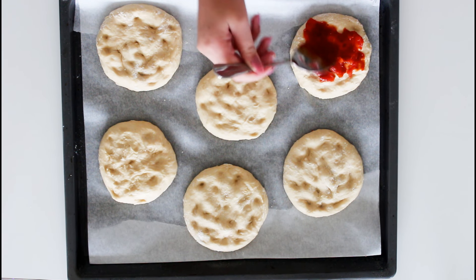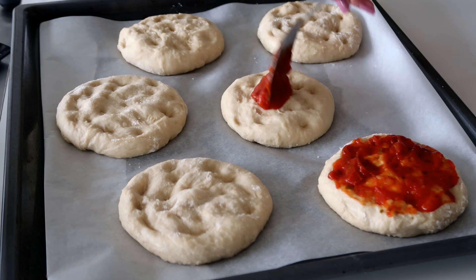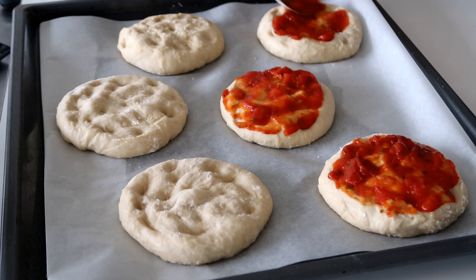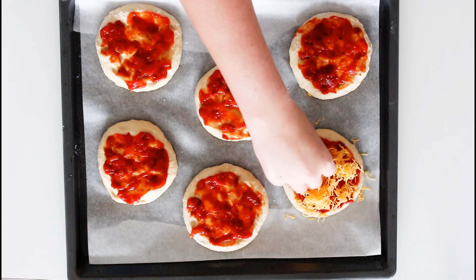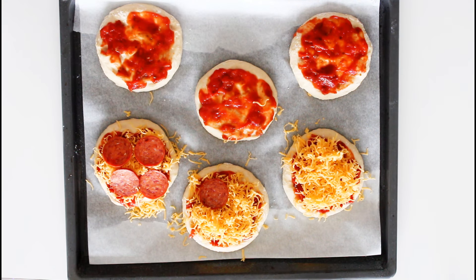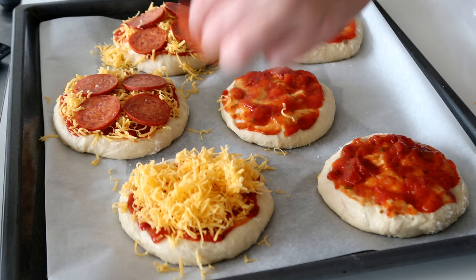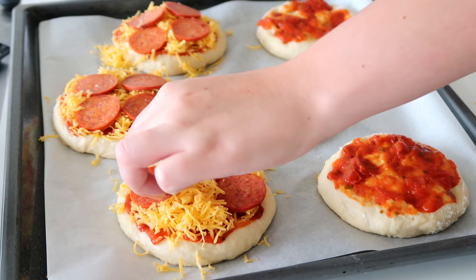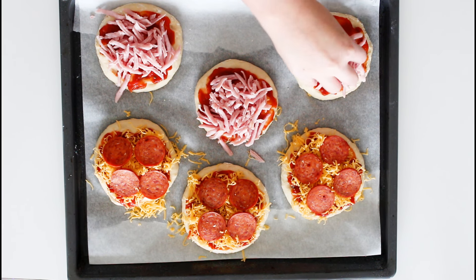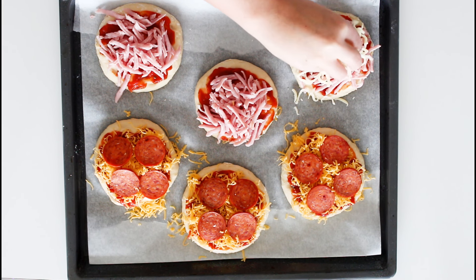I just have some store-bought pizza sauce today, just to make these very easy. I'm going to add cheddar cheese to half of them — I've just shredded it finely. Then some pepperoni on those, and a little more cheese. Ham on the other half, and some more cheddar cheese on top of those.